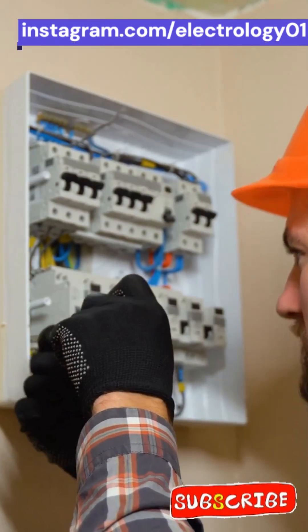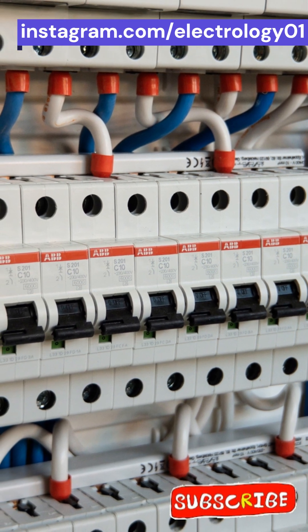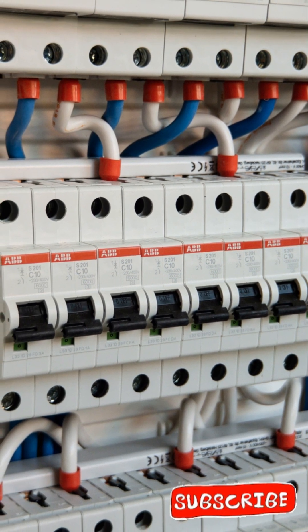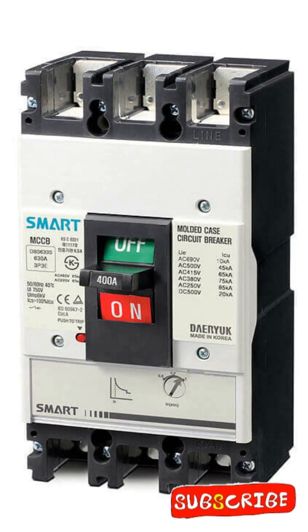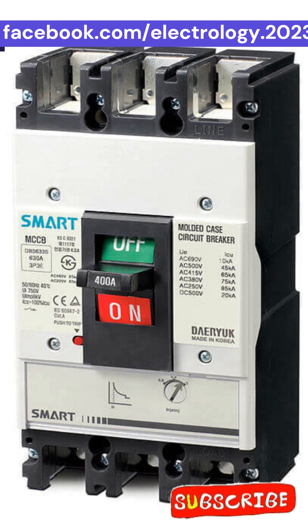Two heroes, one mission: protecting your electrical world. On the left, we have the Miniature Circuit Breaker — the tiny but super fast protector for homes and offices. And on the right, the Molded Case Circuit Breaker — the big, bulky industrial bodyguard, ready to take on massive currents.